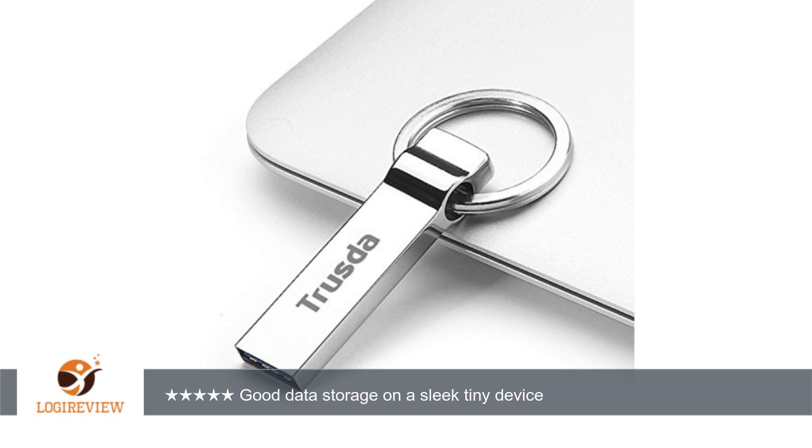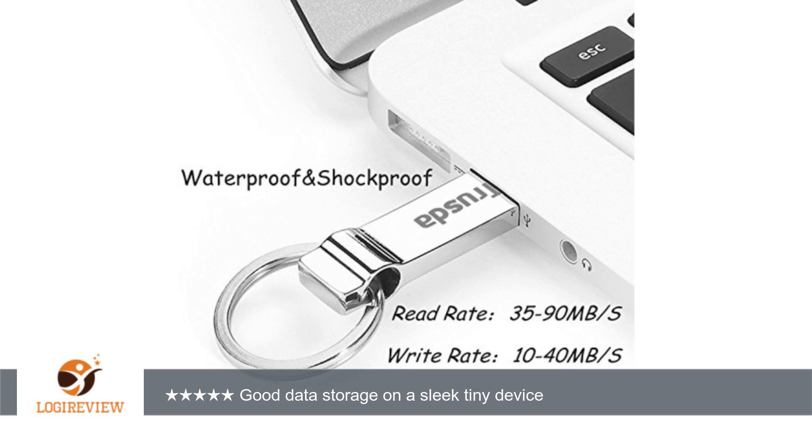It's very useful to have a good amount of data storage on the go — 64GB in this case — packed in a tiny sleek device that's supposed to be shockproof and waterproof, although I don't intend on testing that claim.